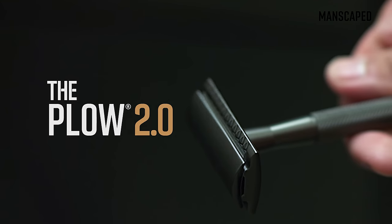Manscaped Plow 2.0 Safety Razor. This double-edged razor produces a nice close shave for your face, neck, and beard.